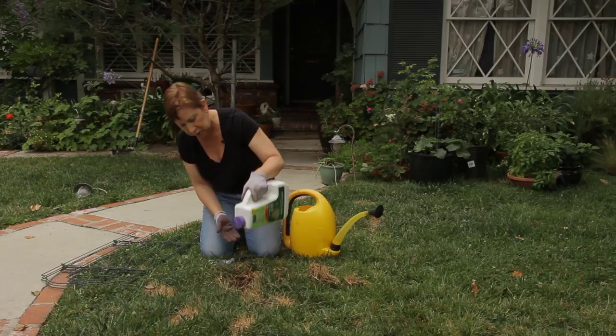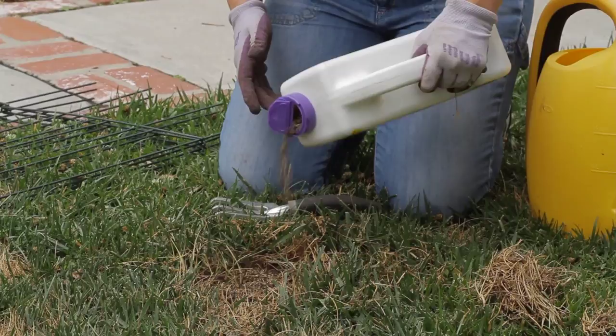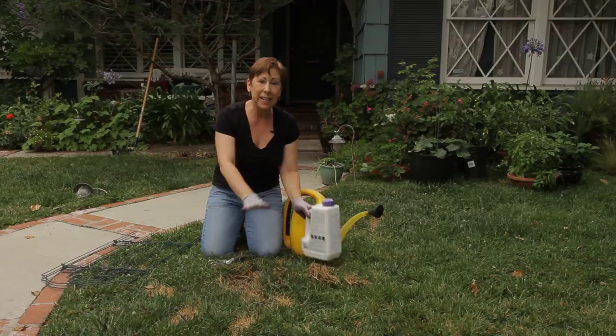Then you'll open up the top here. If it's a small spot like this, you could just use the sprinkle side and get this in, or there's another side where you can spoon it out or sprinkle it out a little more liberally. Get it covered pretty well so that you see the hole is covered.